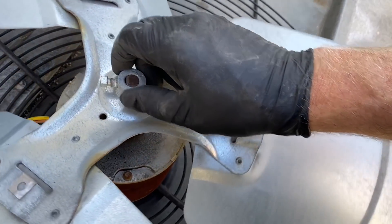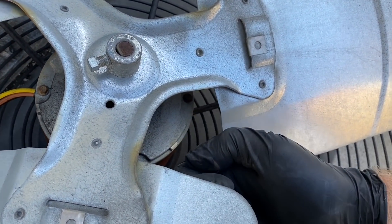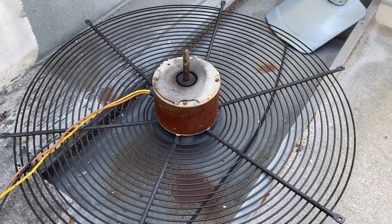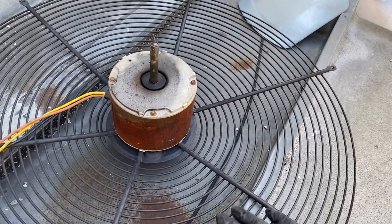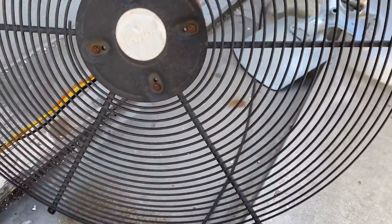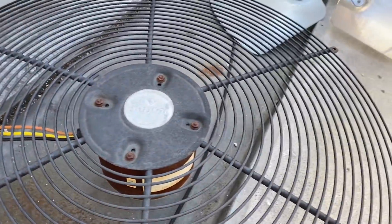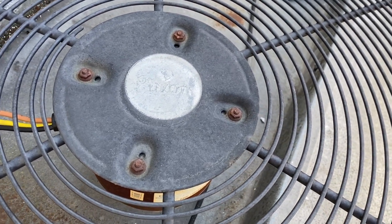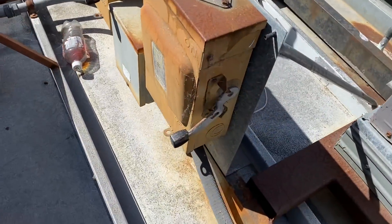That should be loose enough. I'm going to try and get some channel locks underneath and break it free - we'll get this fan blade off. The fan blade came right off, real super easy. Let's flip her over.